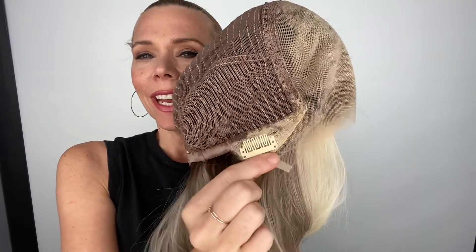It's got a lace top with closed wefting and ear tabs with adjustable straps, and I'll put a link below to this exact wig.